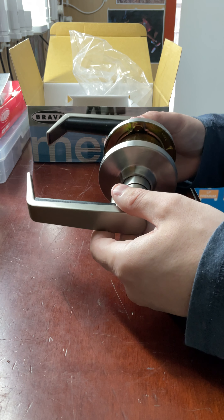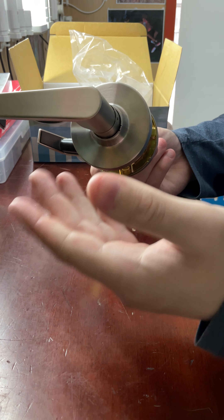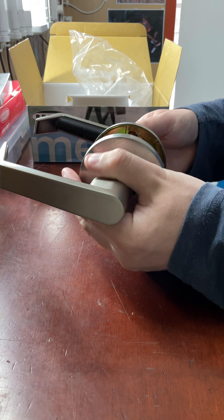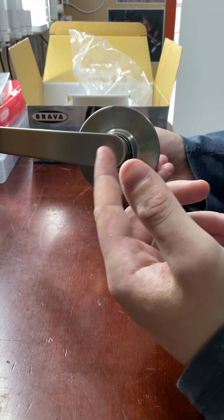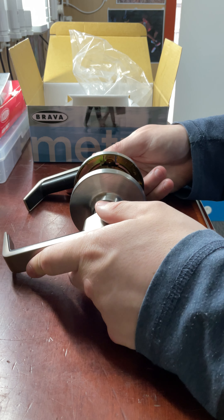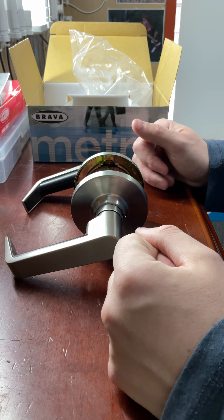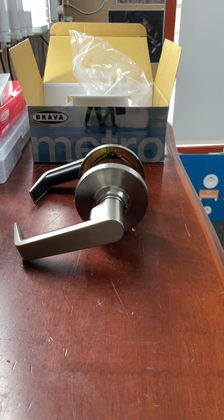This is just a passage, but you can get it in entrance — where it has the key and a button on the inside — or in privacy, which has the button and emergency override. You can also get it as a half set with nothing on the outside (more for a cupboard), as a dummy which is just a handle that screws on, as a glass door version with a key on both sides, and in classroom or storeroom functions. You can get the full range to use throughout your house or commercial premises without changing the style.